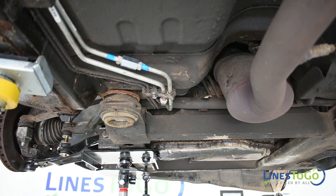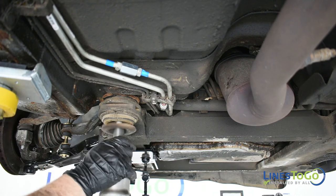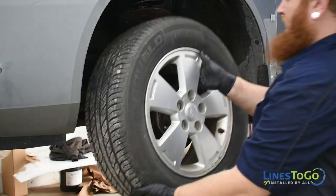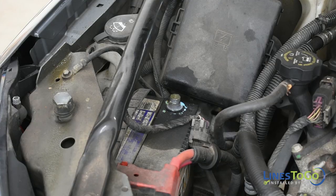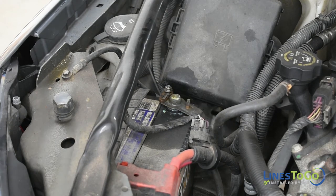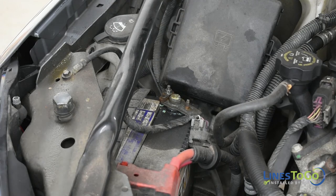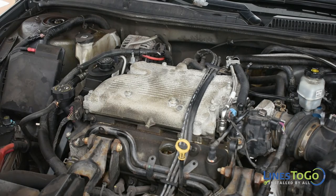Raise the front subframe and tighten both bolts using an 18mm socket. Replace the left front wheel and torque to spec using a 19mm socket. Reconnect the battery using a 10mm socket. Replace the plastic engine cover, securing it with the oil cap.